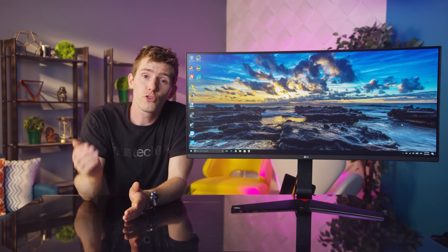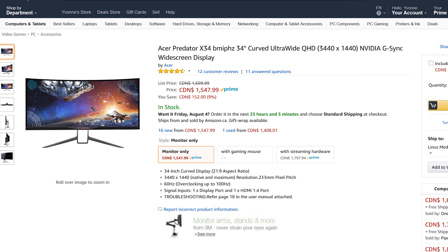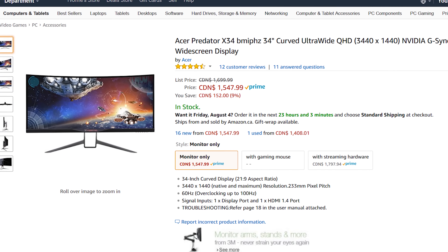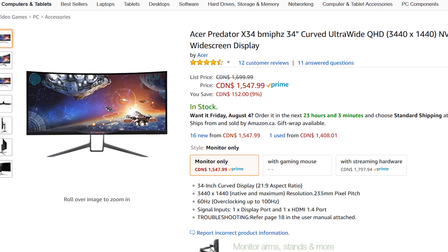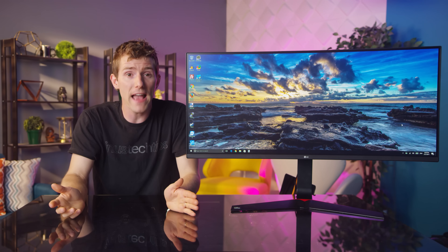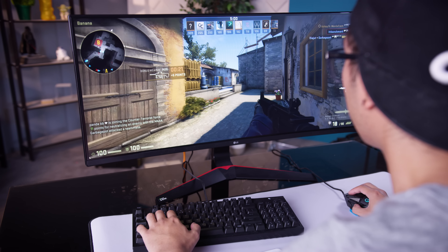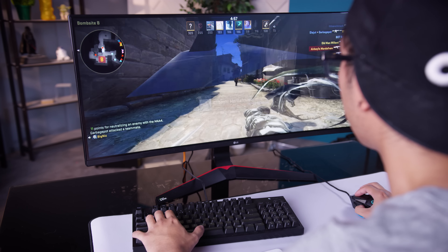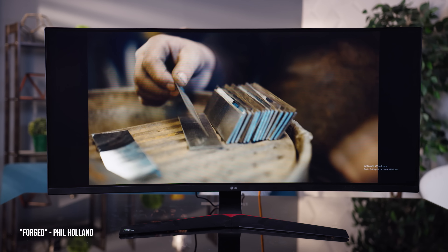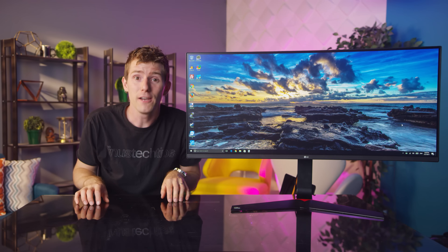So should you buy this monitor over, say, the Acer Predator X34? A similarly priced monitor with G-Sync and an IPS panel, ultrawide, but with a higher resolution and slower refresh rate. If you're all about the games — especially fast-paced ones — then it's pretty easy to recommend this one. But if you do a lot of anything else, 1080p at this size is pretty pixely looking, and I'll personally still be waiting excitedly for these features in a higher resolution model.